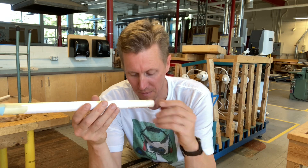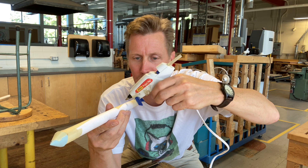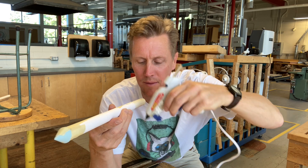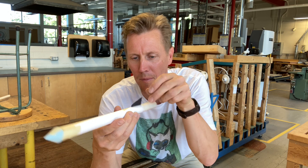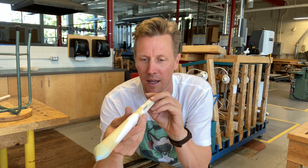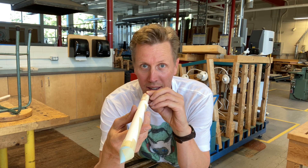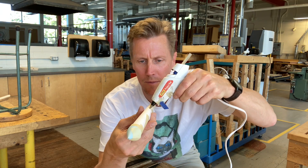For the fins, hold the rocket body and run a bead of glue down as straight as you can, then attach one fin, keeping it as straight in line with the body as possible. Flip it upside down so gravity helps keep it straight while you do the next fin directly opposite.